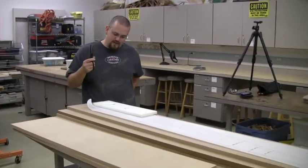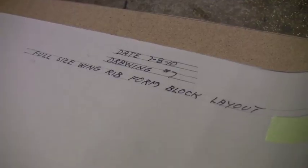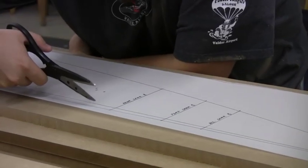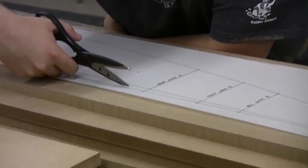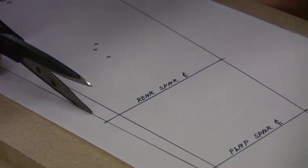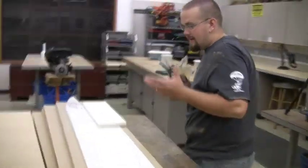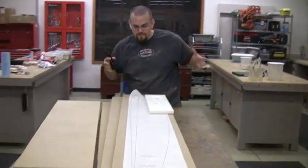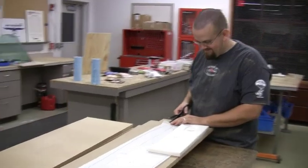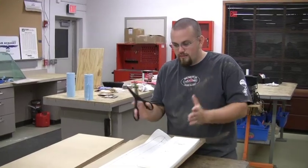I'm about to do something that is honestly pretty nerve-wracking. We have our Mylar wing form template here, and what I'm going to attempt to do is cut just to the inside of that little bitty line. So I'm about to cut up our precious drawing, which is kind of nerve-wracking, but as Caleb says, it's something that has to be done. So I'm about to make the first cut, but the thing is it has to be straight because we're going to trace this onto the wood.